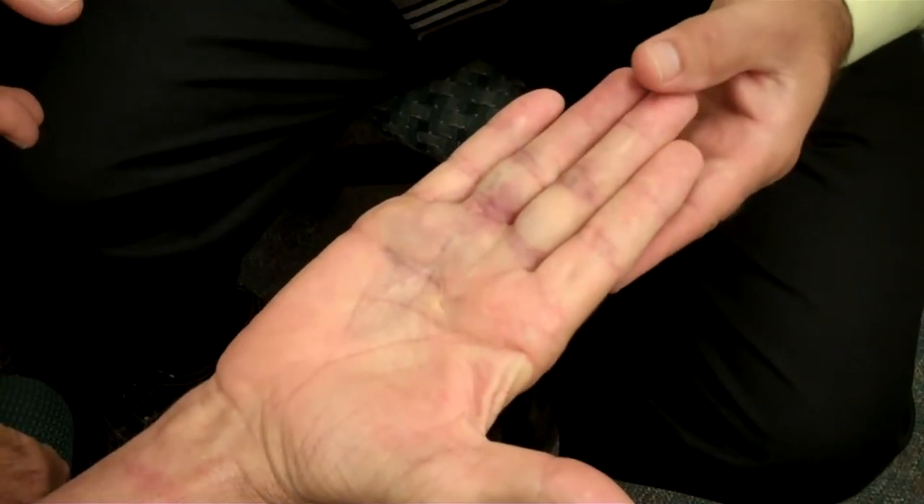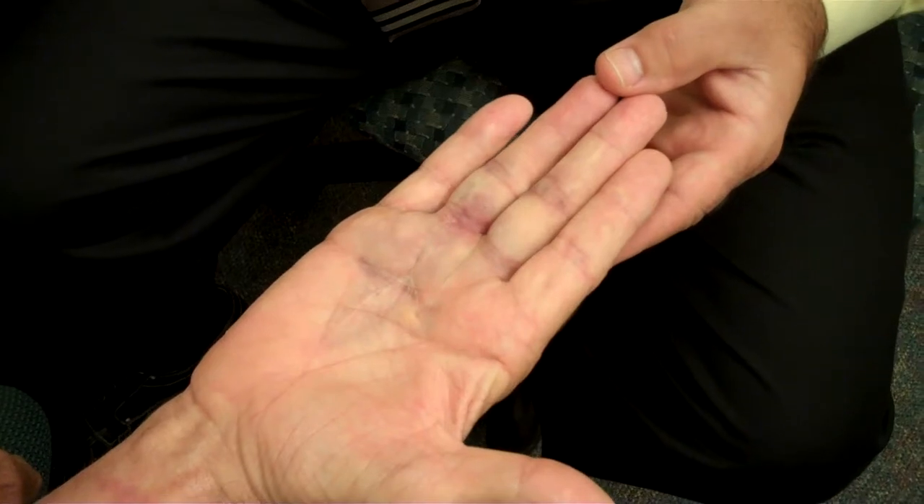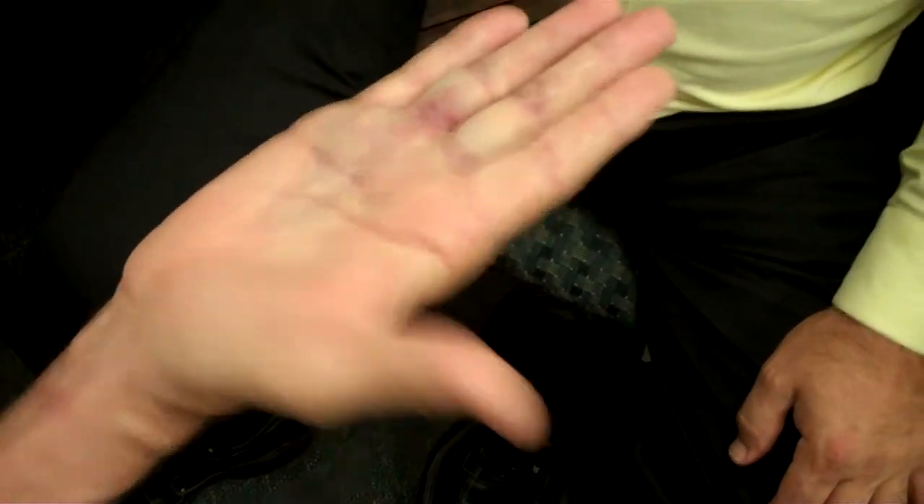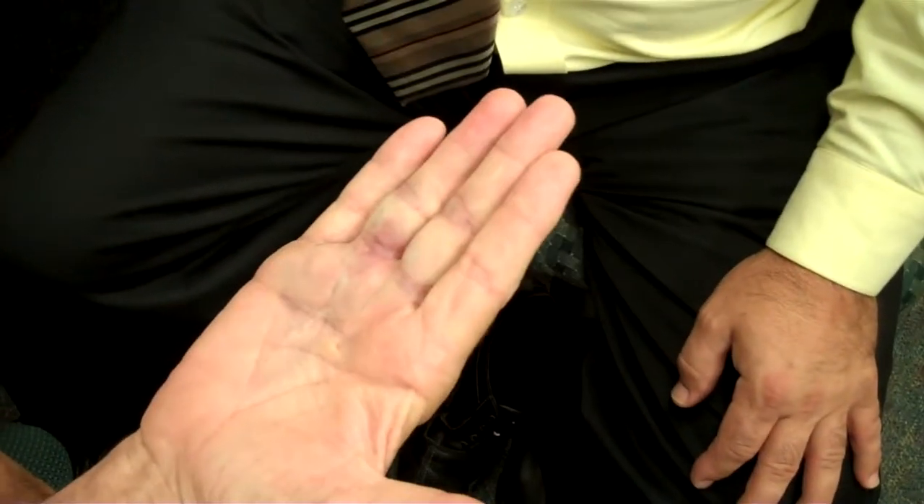Here we are. It's been 36 hours. Tell me what happened? Well, it was itching so badly, I just went like this, and it snapped, and I was right back. And there you are — it straightens all the way out.